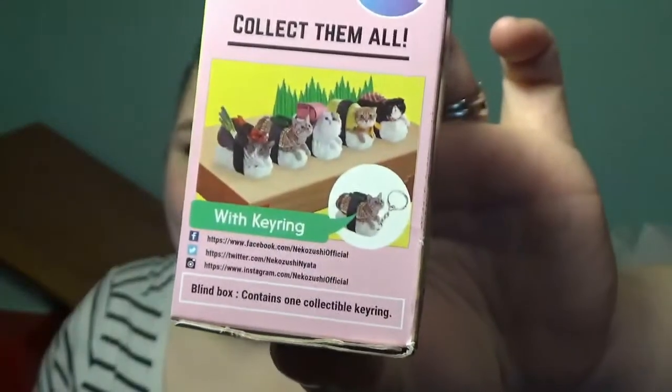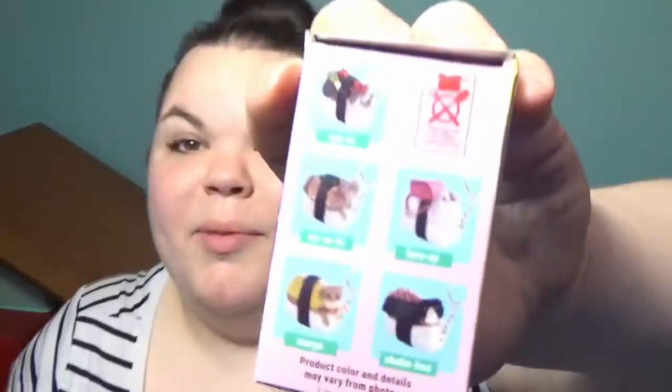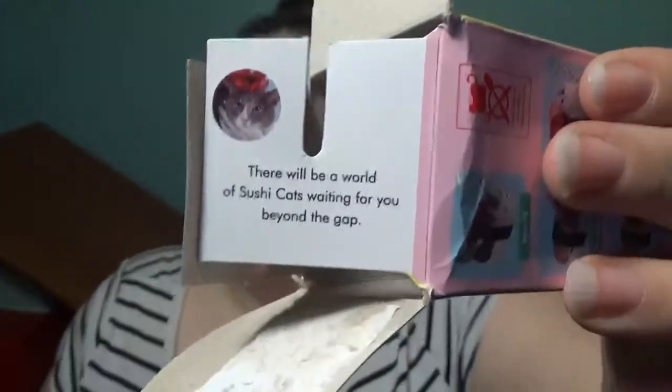On the other side it has 'collect them all with key rings.' It also has their Facebook, Instagram, and Twitter — with the old Instagram logo, interestingly. And on the back there's just a bunch of warnings. I am hoping for Nyata and Toromi. These inside flaps say 'your state of mind is the key to finding sushi cats' and 'there will be a world of sushi cats waiting for you beyond the gap.' I love Japanese companies.